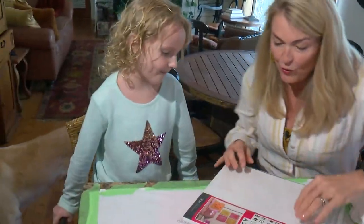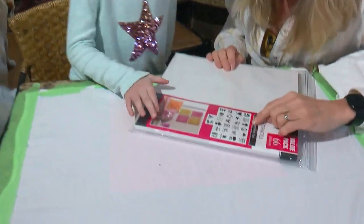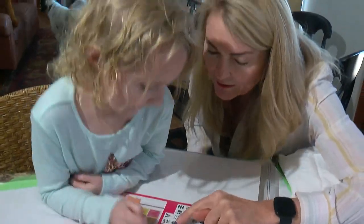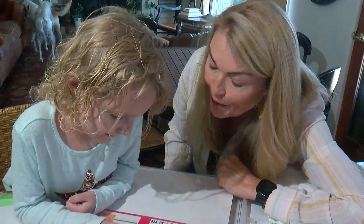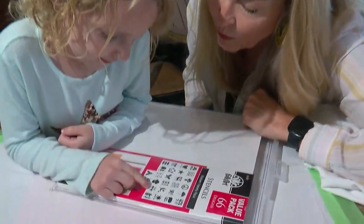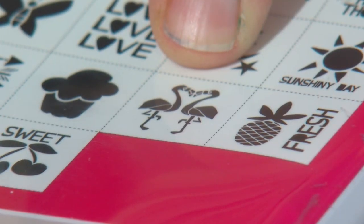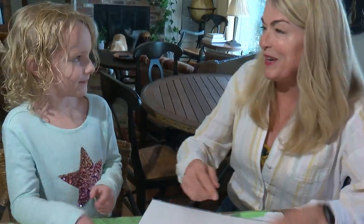You get to pick out which one we're going to do. We have stencils here, so pick out which little design you like. You have pineapple? Actually, I like this one. What is that? A flamingo. That's a flamingo? Yes. It is a flamingo!